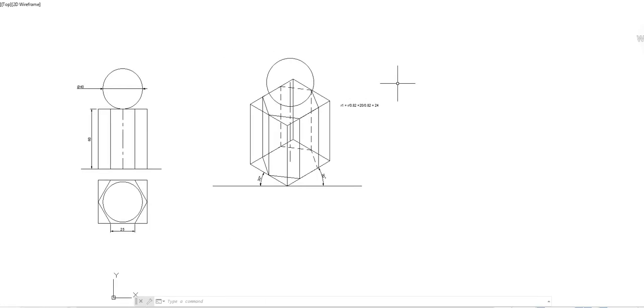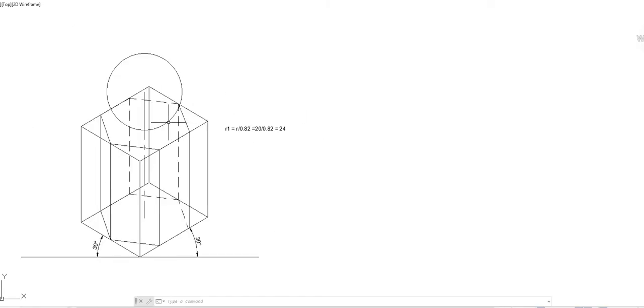This is how you draw the combination of hexagonal prism and sphere in isometric view. Hope you understood this video. Thank you very much for listening.